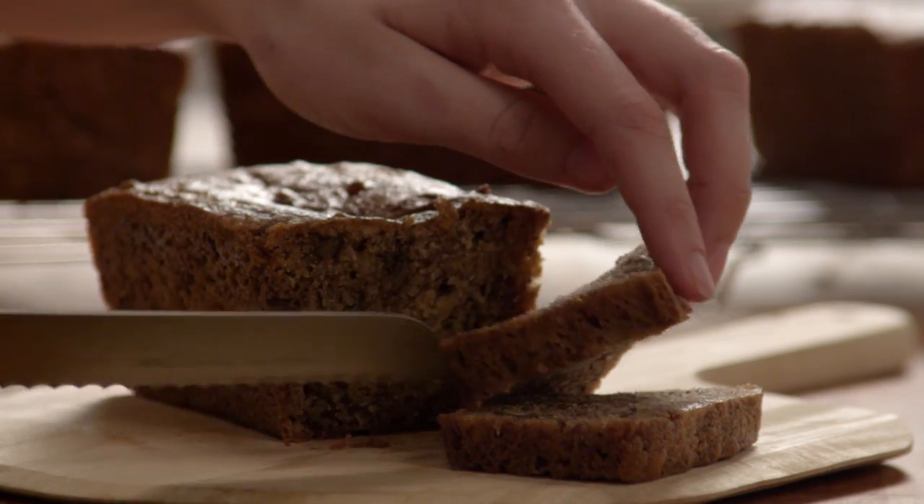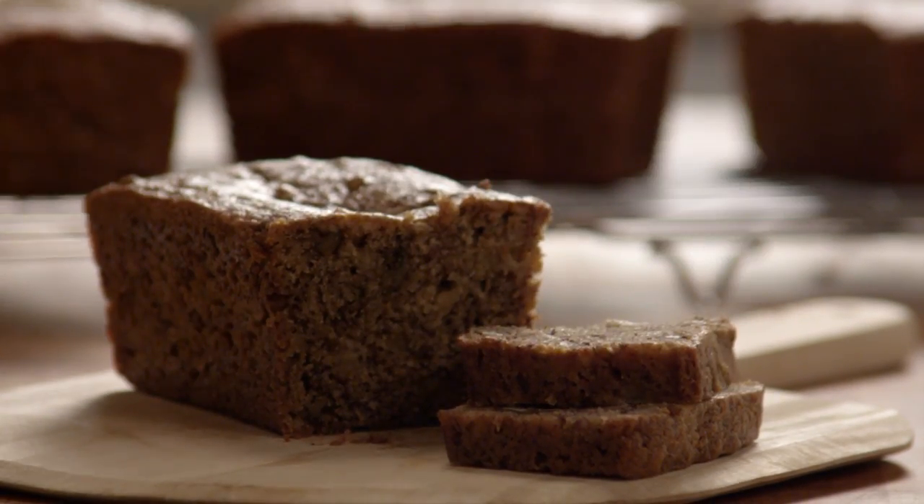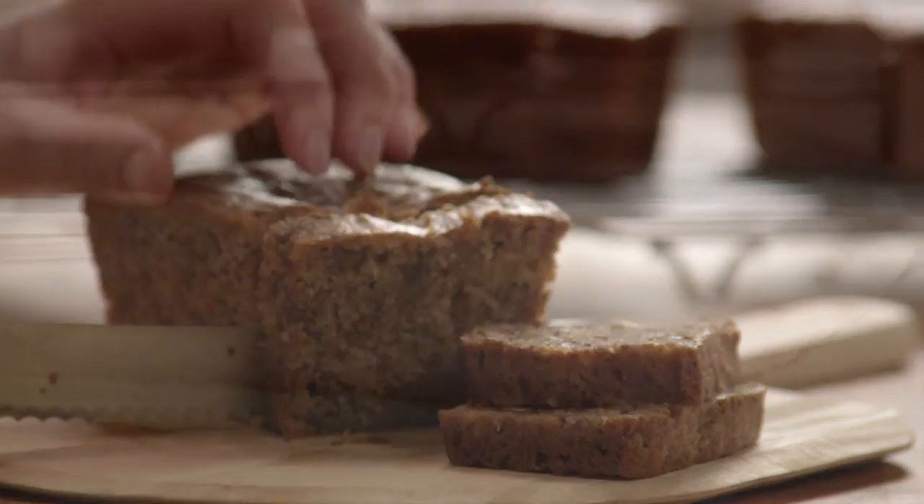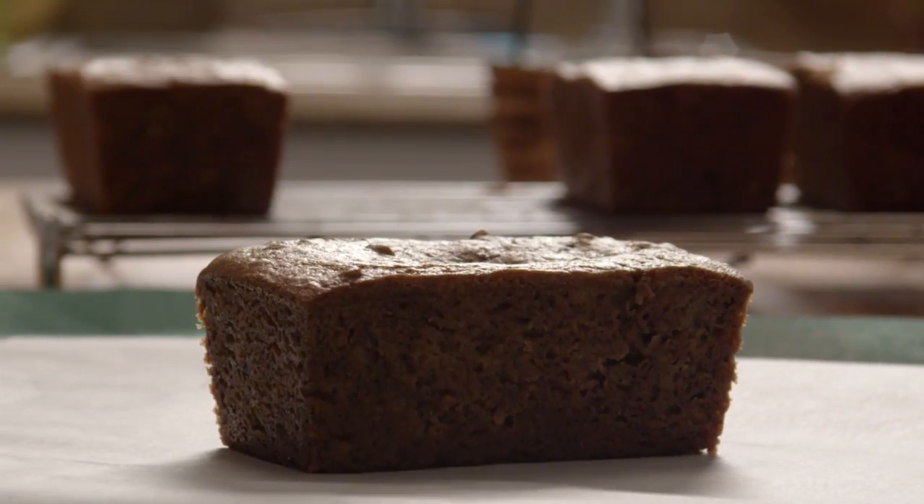There's always room for another banana bread recipe, especially when it's as meltingly good as this banana sour cream bread. It's great for gift giving and holidays, and it's so good you'll want to always have a couple of loaves on standby in the freezer. We'll see you next time.